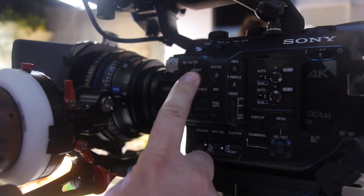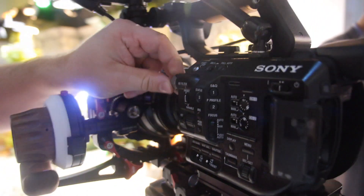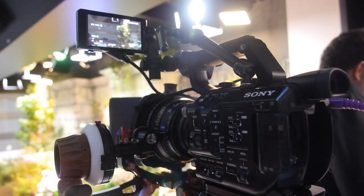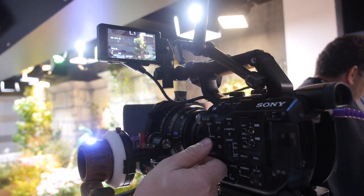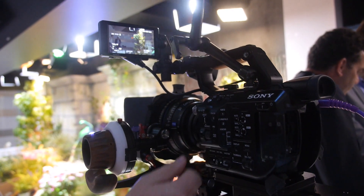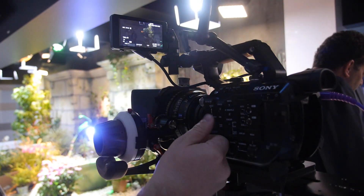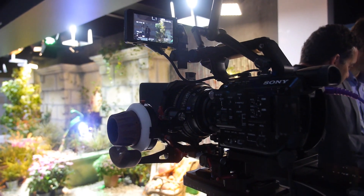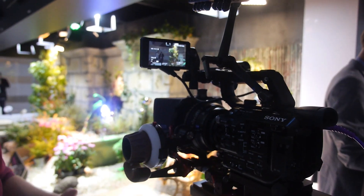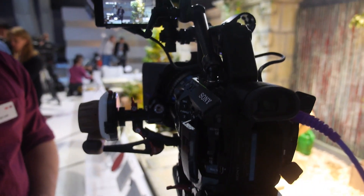So this is a variable ND filter. You can use presets — clear, ND 1, 2, 3 — or engage the variable ND and smoothly change the filter setting. This can be done as a smooth transition when going from outside to inside or vice versa, keeping a smooth, continuous recording.